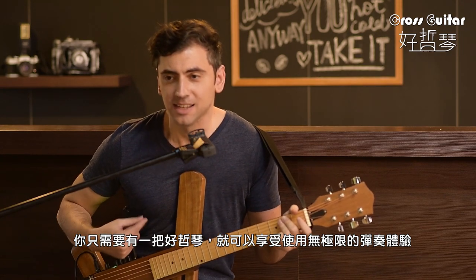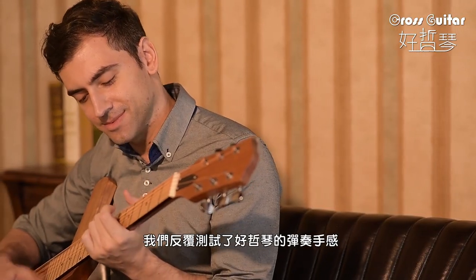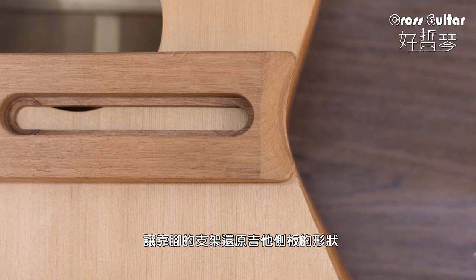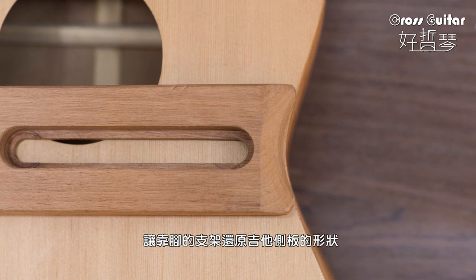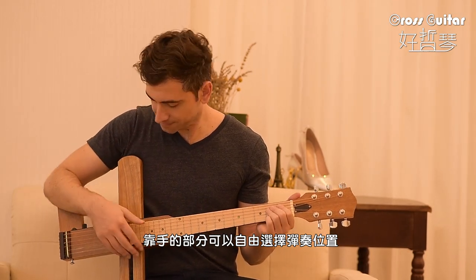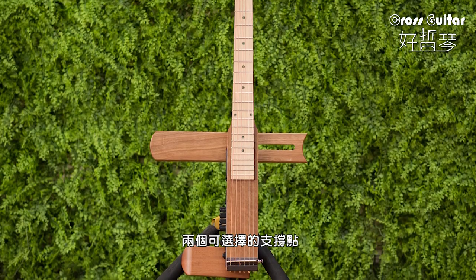You will enjoy the unlimited features. We retested the feels while playing a Cross Guitar, and made the shape of our product close to a real guitar. The armrest can be freely adjusted according to your preference.